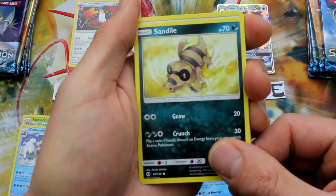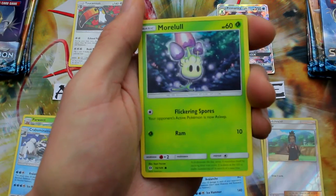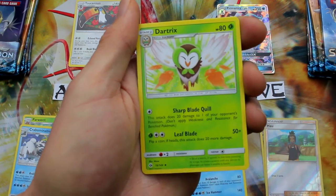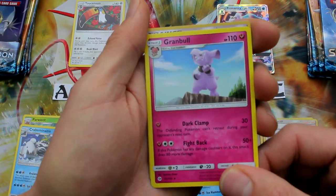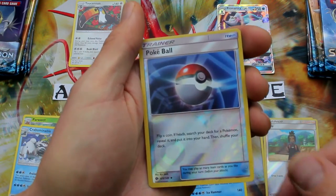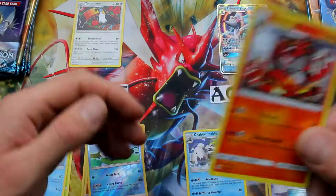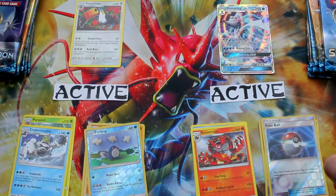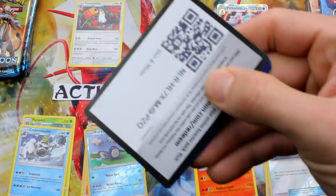Come on Moon, let's do something now. Sandile, Pikipek, Spearow, Fomantis, Mareanie, Energy, Dartrix, Pokeball, Granbull. We have a Reverse Holo Pokeball and Incineroar. Yeah, I like that guy — they get an extra point over there for that Incineroar. Moon is definitely pulling ahead.